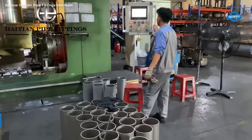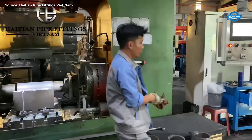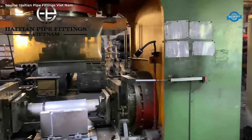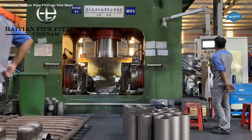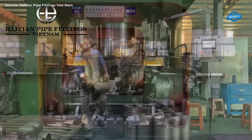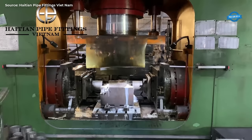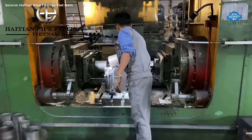Steel T manufacturing involves the utilization of a press machine to fabricate T-shaped steel components used in various industrial applications, particularly in piping systems. The process begins with the selection of high-quality steel materials, which are then loaded into the press machine. The press machine applies hydraulic force to shape the steel material into the desired T-shape configuration, using precision dies to ensure accurate dimensions and consistent quality. Techniques such as stamping, punching, or forming may be employed depending on specific requirements. This method allows for efficient production of durable steel T's suitable for high-pressure environments across various industries.